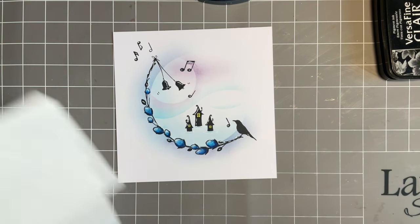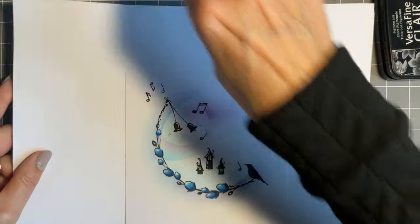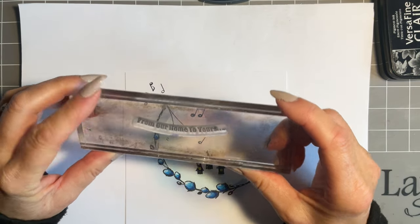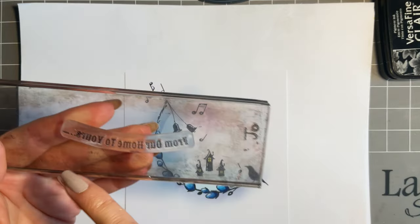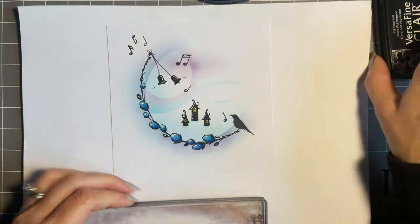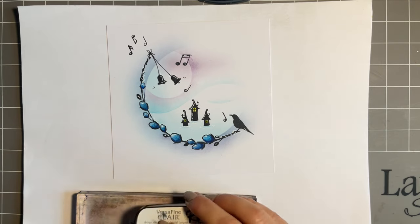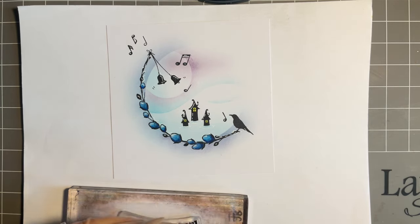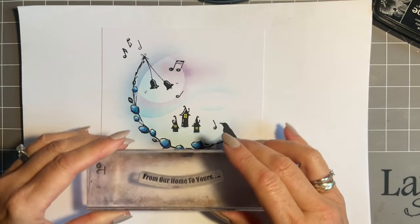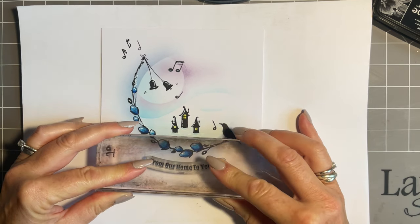Our final finishing touches - I'm going to add the sentiments. We've got some beautiful new sentiments and one of my absolute favourites is 'From Our House to Yours.' If you notice, I've put it on my block slightly curved because I think that will go so well with the design. With having the little pixie houses, it goes well as well - we've got the little houses, so 'From Our Home to Yours.' I'm just going to pop that on that lovely angle there.